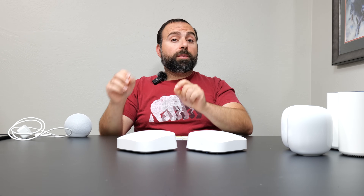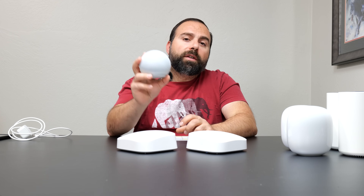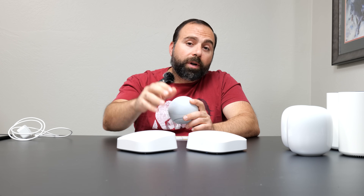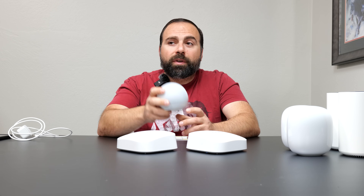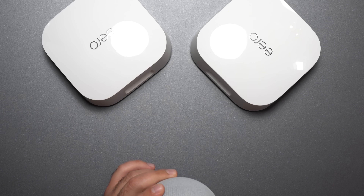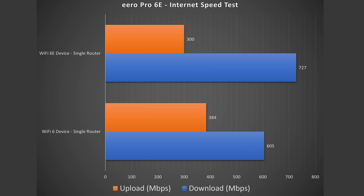The Eero has the same AX5400 speed rating, with Zigbee and Thread built in. Parental controls are not included by default and require a subscription, though the subscription adds extra features. One interesting bonus: the new Echo Dot 5th generation with clock has an Eero extender built in, so it can extend your Eero network — though it's best suited for devices at the very edge of your coverage rather than as a primary extension. For the internet speed test, wired Ethernet gave full speeds, and Wi-Fi device speeds were very similar to the other two systems, give or take slightly on download and upload.